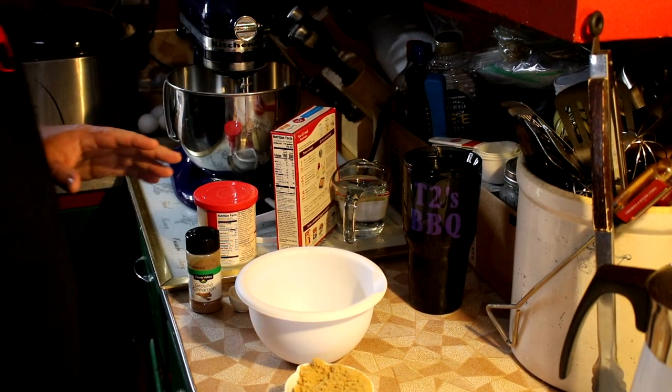Alright, hey guys, welcome back to T2's Barbecue YouTube channel. Today we're going to do something a little different — we're going to be doing another dessert. Today's recipe is honey bun cake. This is something you can find in various places on the internet, but this is the way that I do it. It's a little different than anywhere else you'll find it, but it turns out really good, so stick with us.